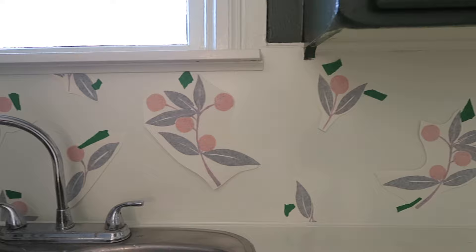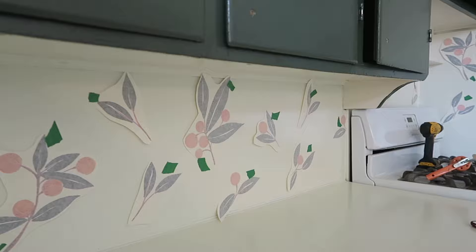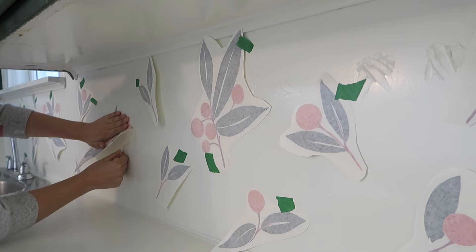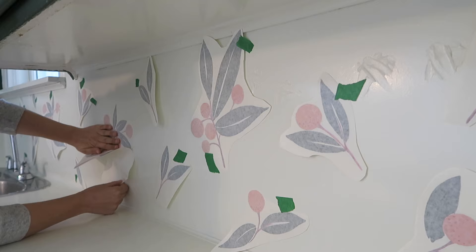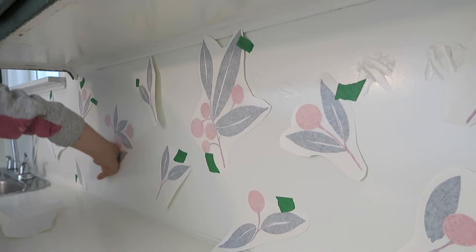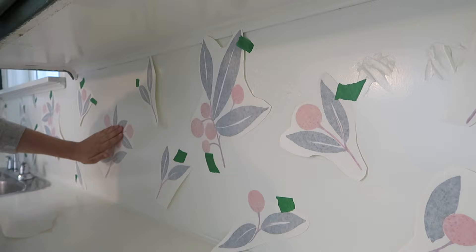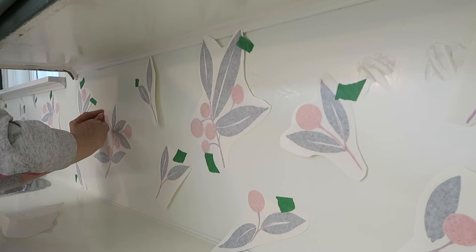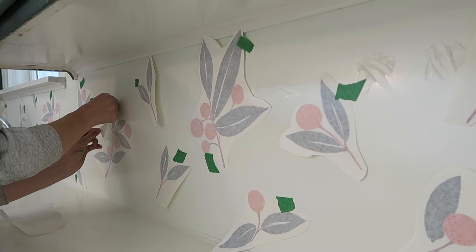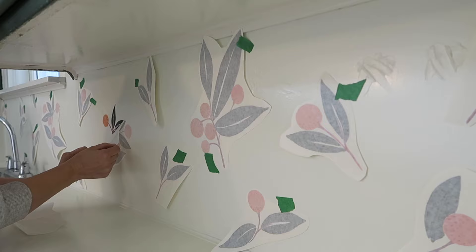First I laid out all the decals to plan the general layout of the tangerines on the backsplash. Then came putting them on — I was a little nervous but honestly it could not have been easier, and I was just so impressed with the quality. I'll leave the audio on so you can hear my genuine reaction when I pulled off the first one. Oh my gosh, it's so cool! Oh, it's so cute! Oh my gosh it looks so good! I'm definitely going to be using Urban Walls decals for more projects in this house.